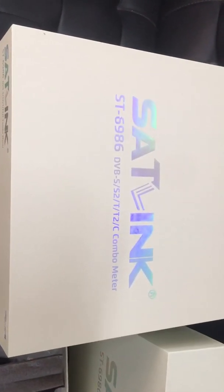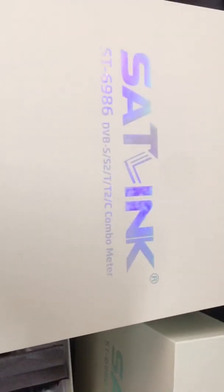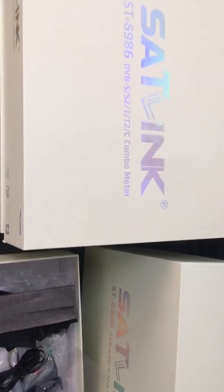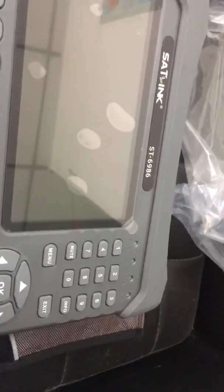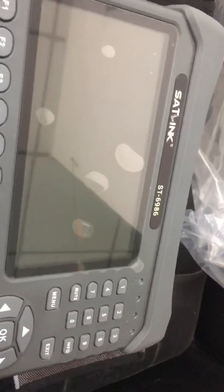Hi, this is Alexander from Shyskytech Corporation Limited. This device is the latest combo meter offered by the Scylink manufacturer — the ST6986 combo meter. It supports DVB-S2X, T2, and C. Compared with the previous WS6980 model, this ST6986 supports 10-bit while the WS6980 only supports 8-bit, which is good news for Italian users. It also supports SS2X, TT2C, and furthermore supports Wi-Fi and SLED network connection, which previous meters did not support.